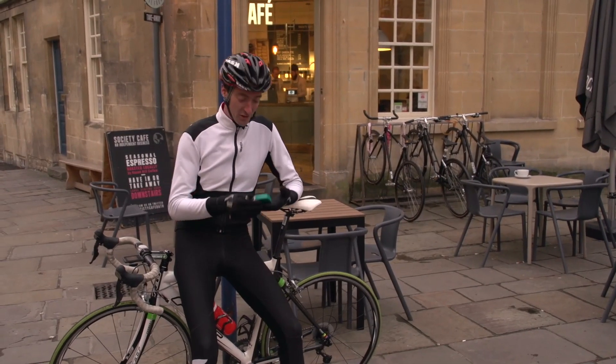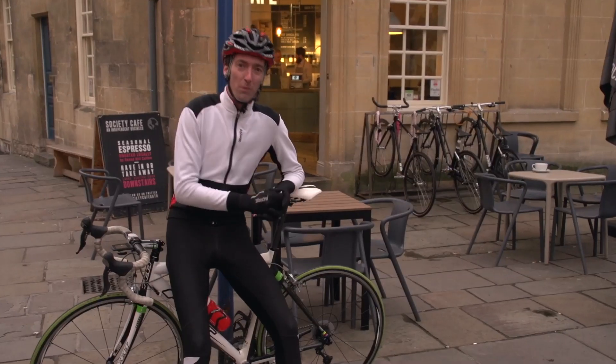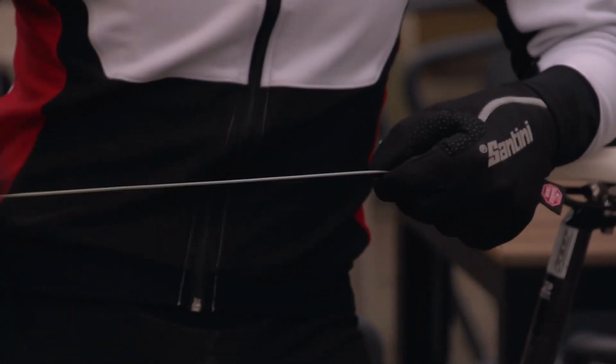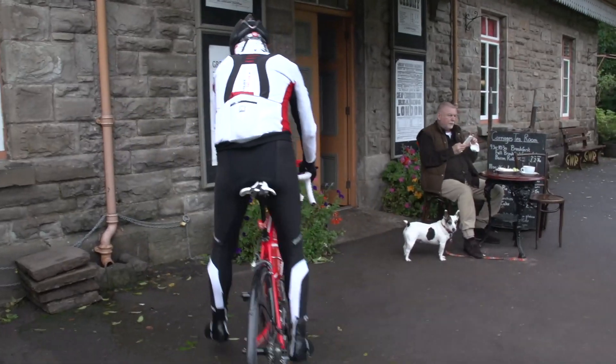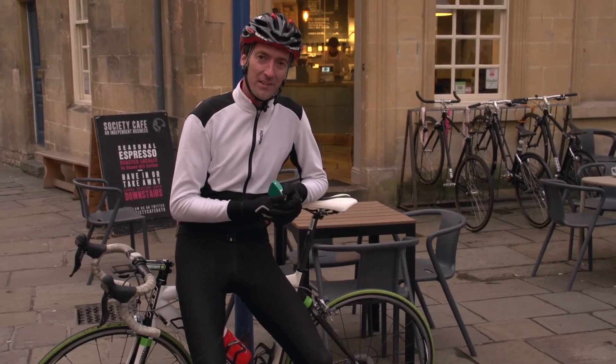In that last video, I described this lock as pretty useless, and to be fair, it is against a well-prepared thief. It's only going to take them a matter of a second or two to cut through this and be away with your bike. But if you're planning on just stopping somewhere quiet in the country, it will give you that extra peace of mind that you wouldn't get if you just left your bike outside.